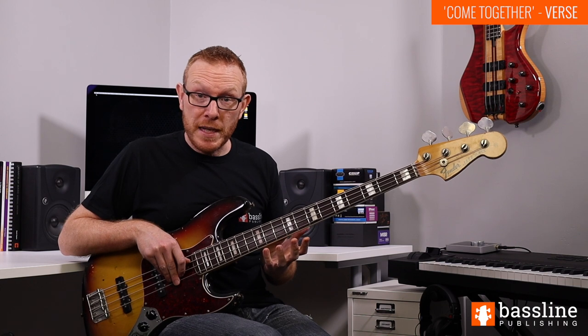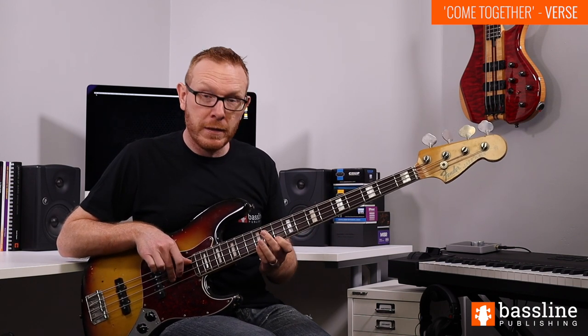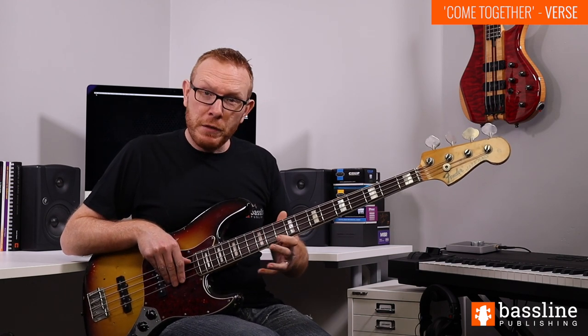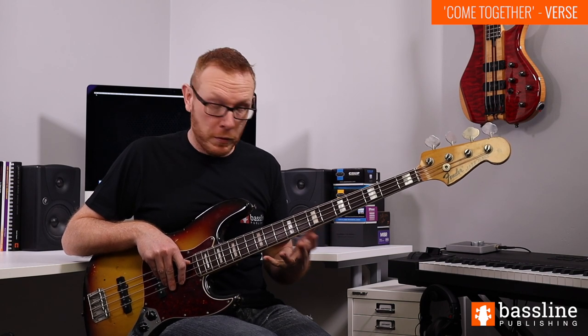So we've used all three notes from the D minor chord — D, F, and A — but in a very creative way. You'll notice that when we get that F into the line, all of a sudden it just sounds so much more colourful, and that's because the F note is the note that makes the D minor chord a minor chord.